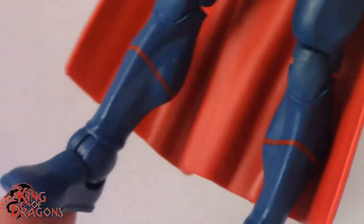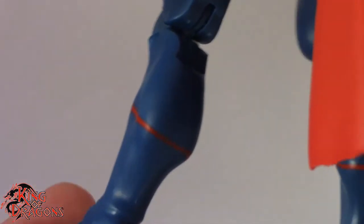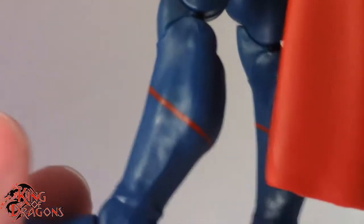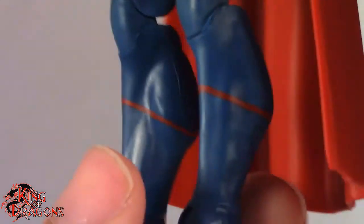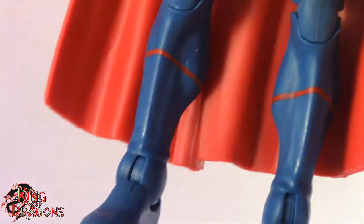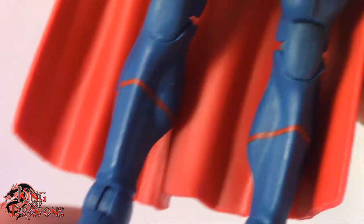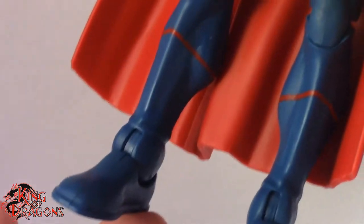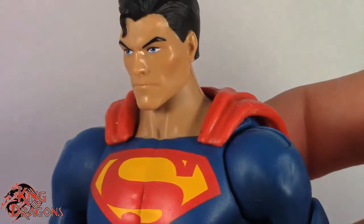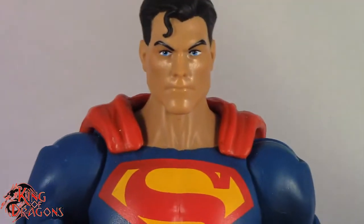And then we finally get to his boots, which I feel is the weakest part of this figure. It's just a red line — they're not sculpted, they're not anything, it's just paint. This is pretty much how his costume looked in Rebirth, almost like onesies. But at least sculpt that so it doesn't look so strange when it's just painted. I guess that's kind of the way it would look in a comic book. But still, really loving the way this Superman figure came out.